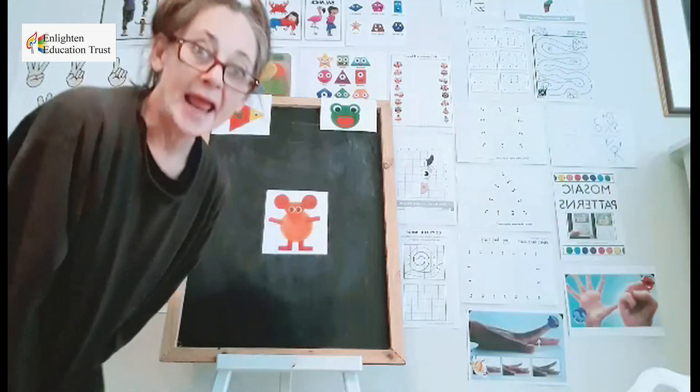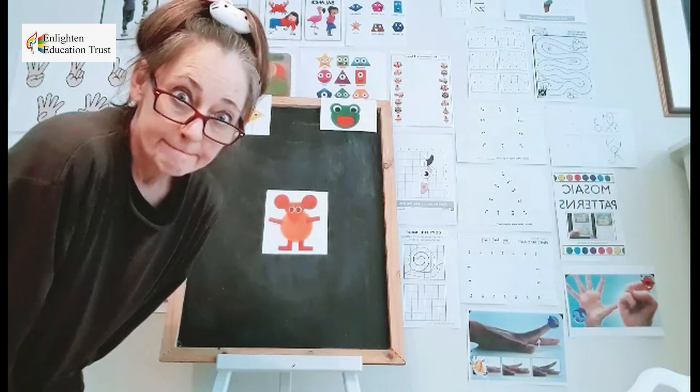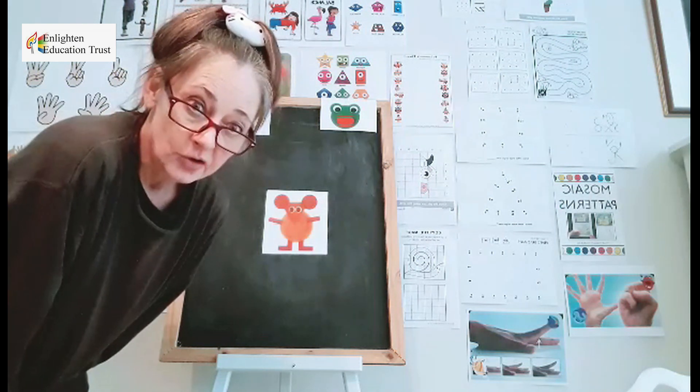Good job. I will see you just now. Right, my kids. We are going to start with our frog.